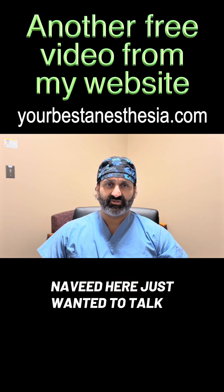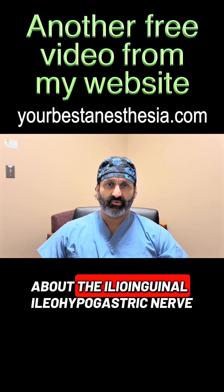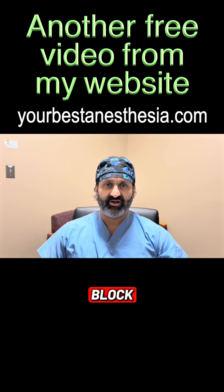Hey, Navid here. Just wanted to talk about the ilio-inguinal and iliohypogastric nerve block.